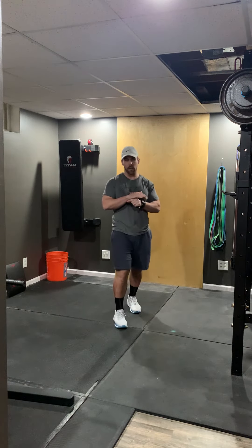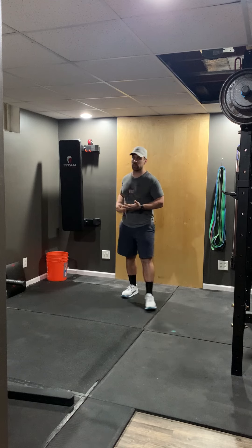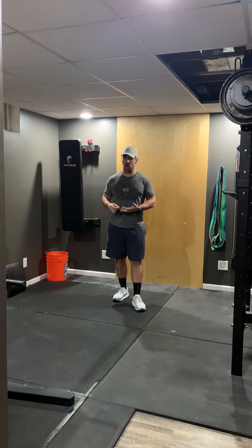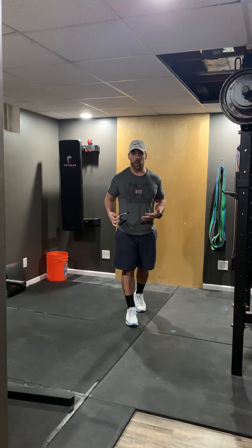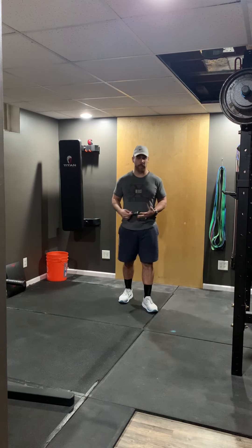All right guys, here we go — another virtual at-home whiteboard talk for tomorrow's workout, Tuesday. Hopefully everybody's feeling good. I'm still feeling good — cross your fingers. I feel all right, very minimal symptoms. I've got a little bit of congestion, as you can hear, but that's really been it. I've been super lucky. Everything's looking good; we can get back open on Wednesday as long as nothing crazy happens in the next 30 hours or so.